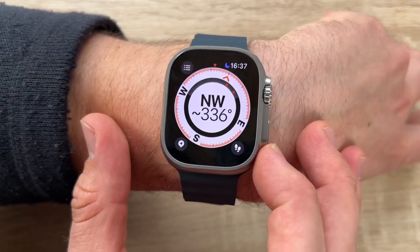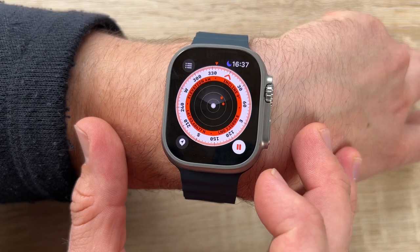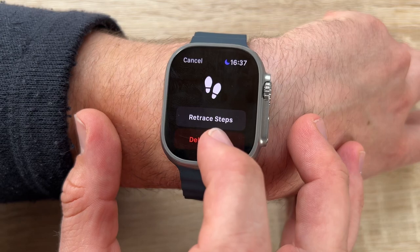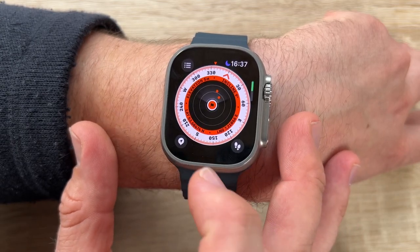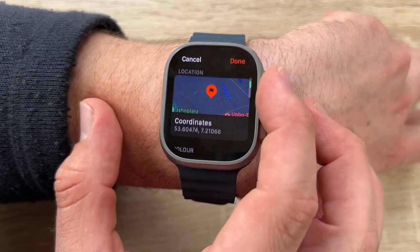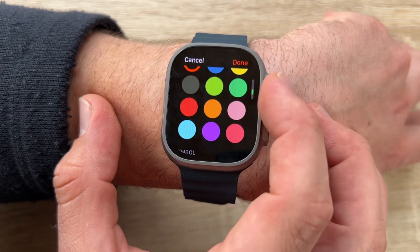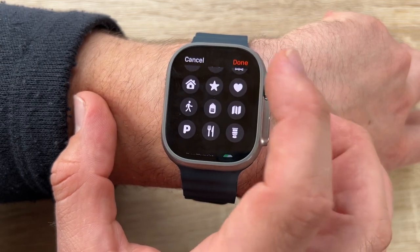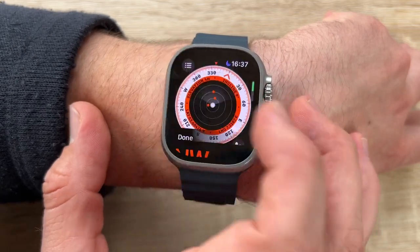Backtrack uses GPS data to automatically create a path of where we have been, even if we are off the grid, so we can easily get to a previous location or all the way back down the mountain.